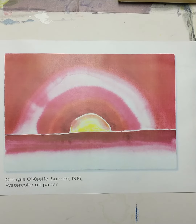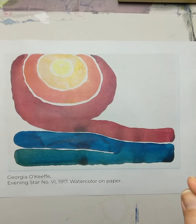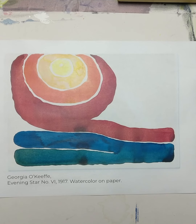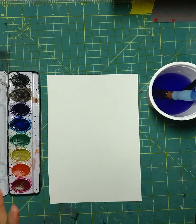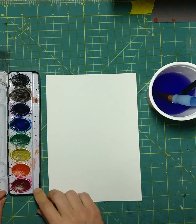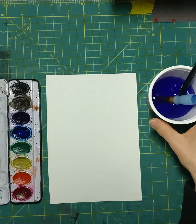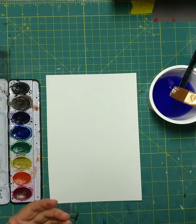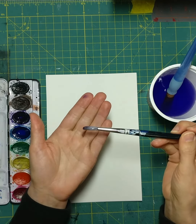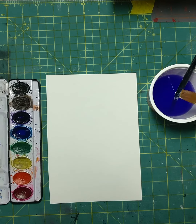Now that we've looked at the difference, let's practice some wet on wet and some wet on dry before we dive into our project. You should have a small piece of watercolor paper, your watercolor paint pan, a cup with water, a flat brush, and a round brush. Your brushes might not look exactly like mine, but those are the two types you should have.